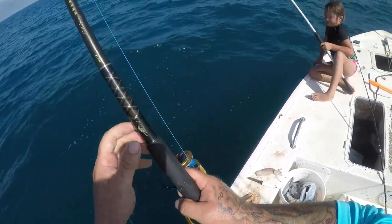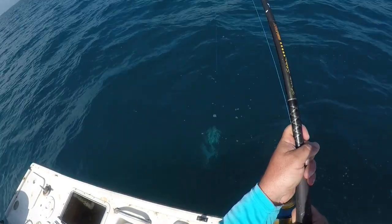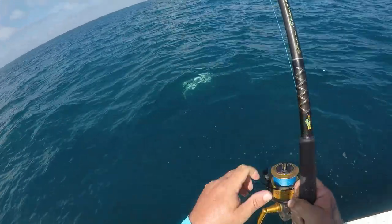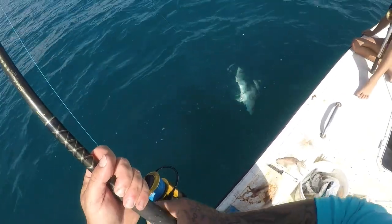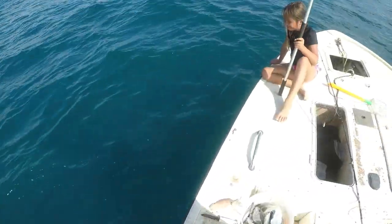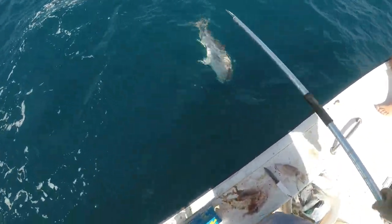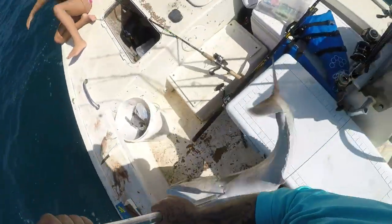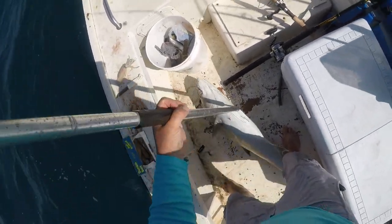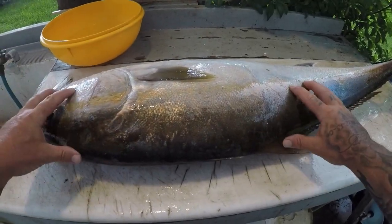I am breathing heavy. Come on baby, come on big old AJ man. Come on — oh! Holy crap, that is a big ol' AJ! Holy moly, y'all — there's a reef donkey, big ol' AJ! All right guys, I got my big AJ here.